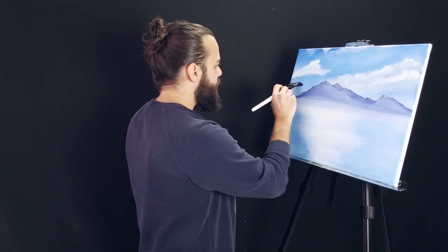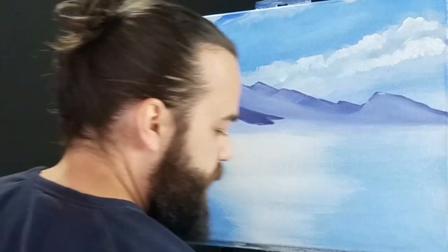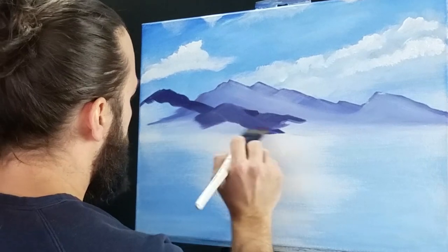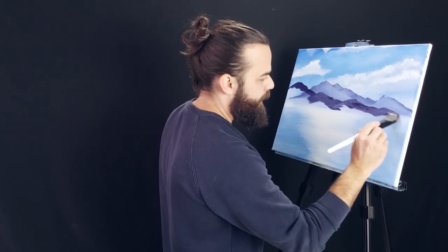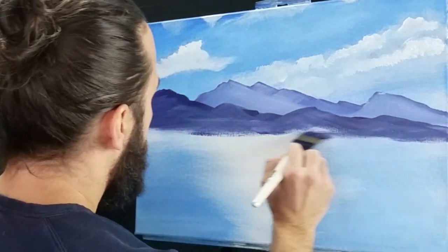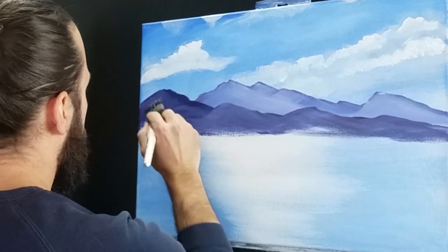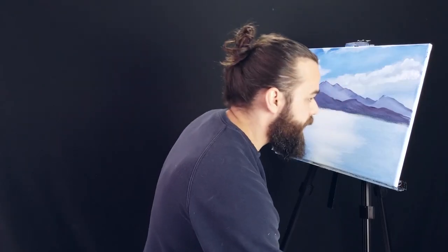Maybe this one goes like this, works its way this way, and there's another one that cuts that way. Maybe there's another one here. We want this one to be slightly darker. Let's pull this one into the water. See how it's nice and foggy or smoky in the background? It kind of helps distinguish between what is what. Let's clean that brush off again and get it really nice and foggy at the bottom.